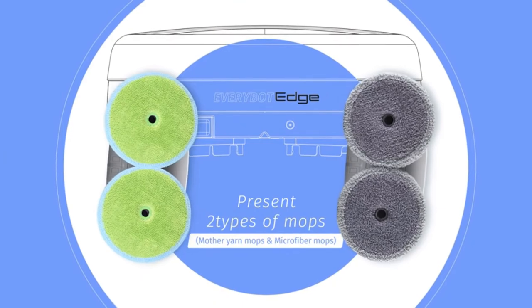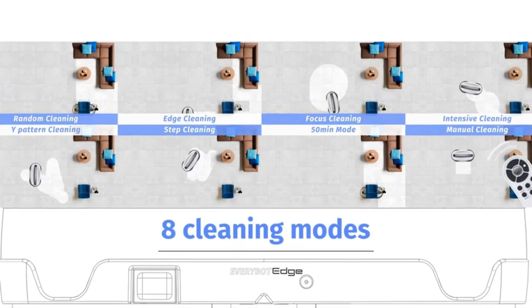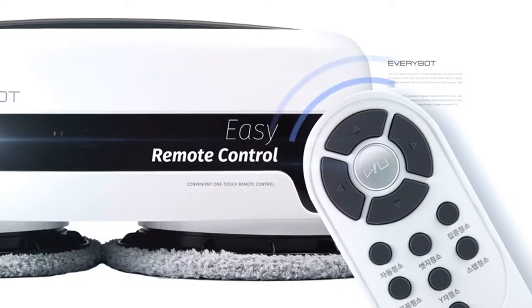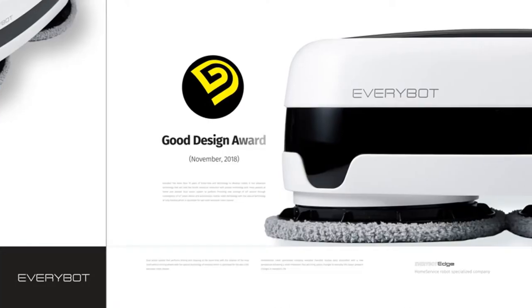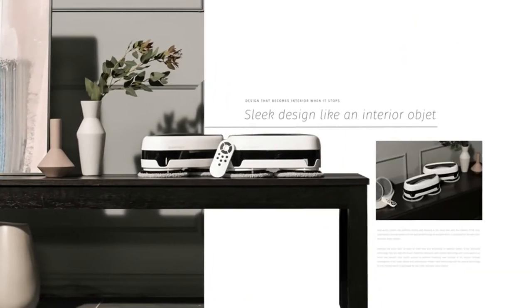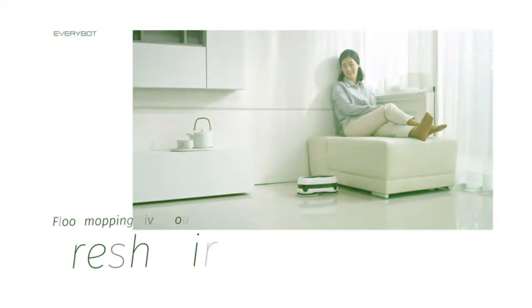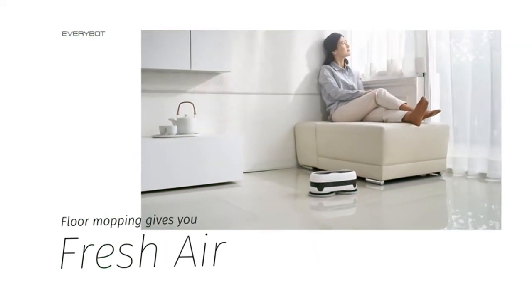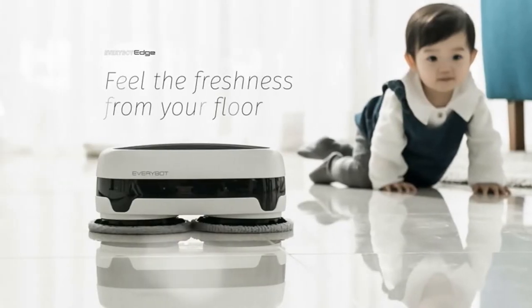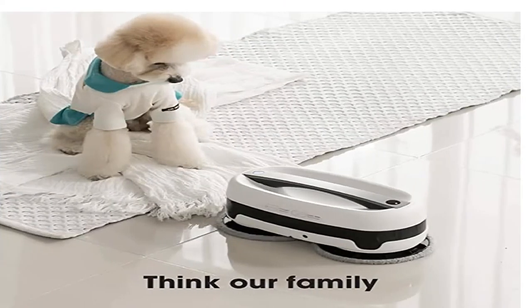It cleans floors with 3.6 pounds of pressure using its own weight and continuously, rapidly spinning mop pads. The projected two mop pads are able to clean edges and corners elaborately. It is even silent with only 46 decibels noise level. Through the automatic water supply mop kit, continuous wet mopping is available. Auto cleaning mode can be started by a single touch button, and 7 different cleaning modes are available by remote control.